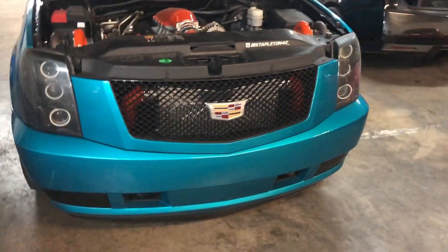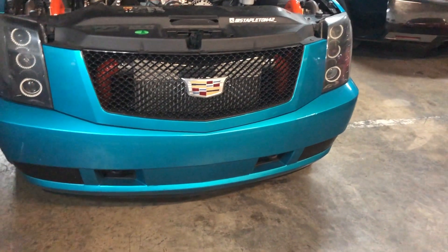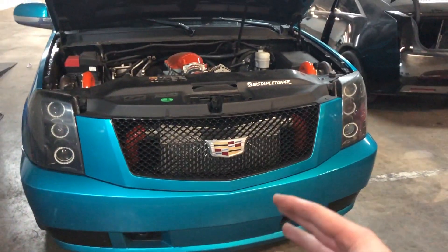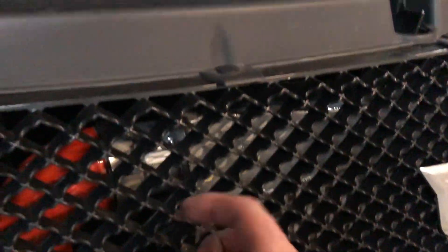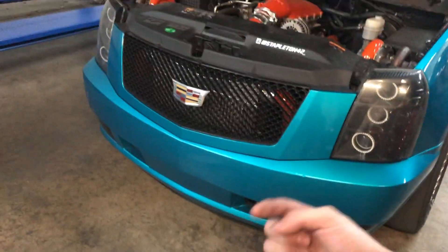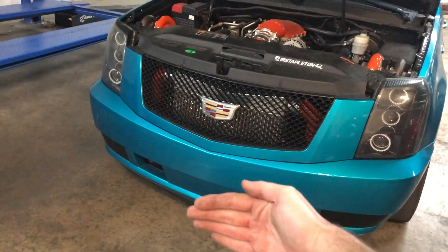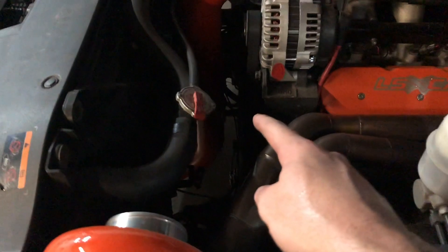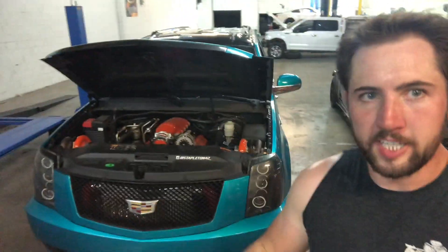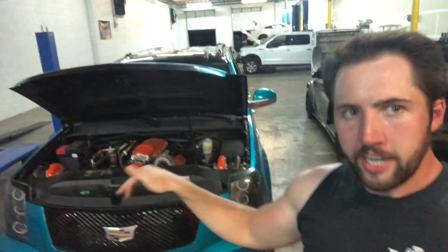The intercooler itself was a definite project that took me several days - probably like a week and a half of tinkering after class and on weekends - because it's a lot of work: getting the cores, figuring out where they're gonna go, making the tanks, welding the flange, making sure everything was exactly perfect. Underneath, both of those tanks taper down and feed into one outlet on the back face of the intercooler, and the charge pipe connects right there into the base of the intercooler.